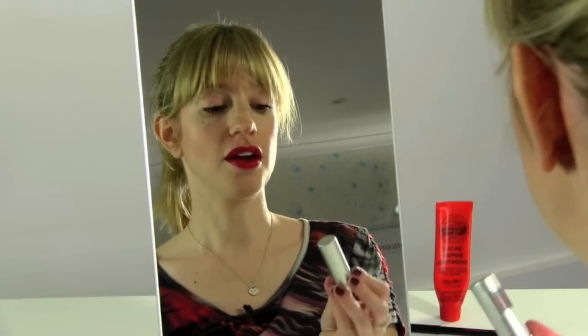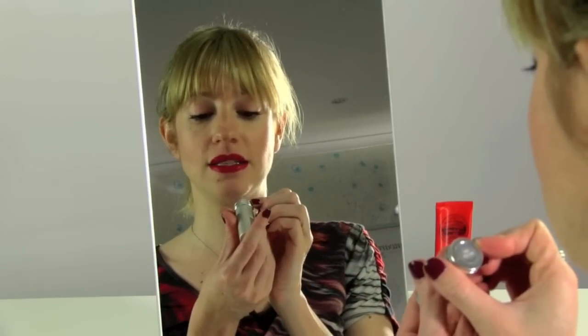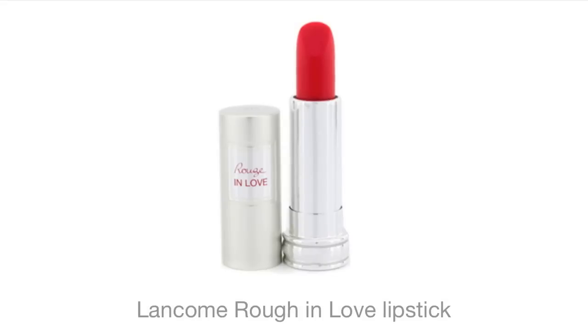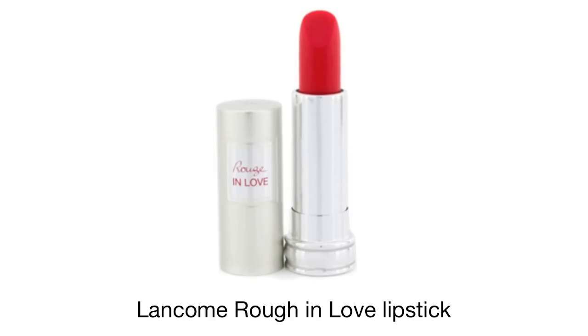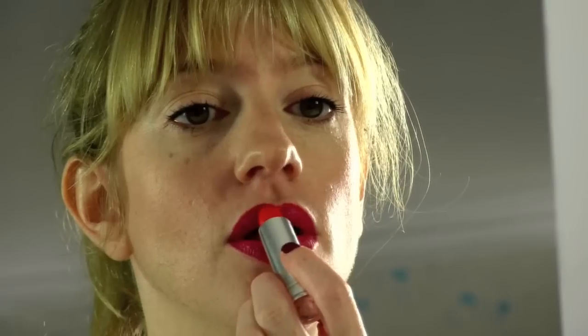Once you've got your lip liner done, we're going to add a little bit of depth and shine with one of my favourite red lipsticks. It's Lancôme Rouge in Love, and the shade is 159B. I absolutely love the shade — it can be worn day or night without looking too over the top, and it's really, really nourishing and has great staying power. So I'm just going to apply the lipstick within the lines of my lip liner, focusing on the centre of my lips.